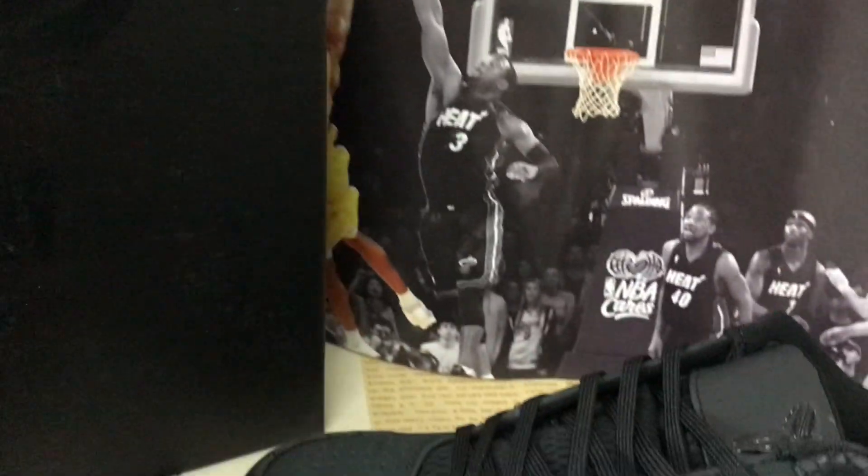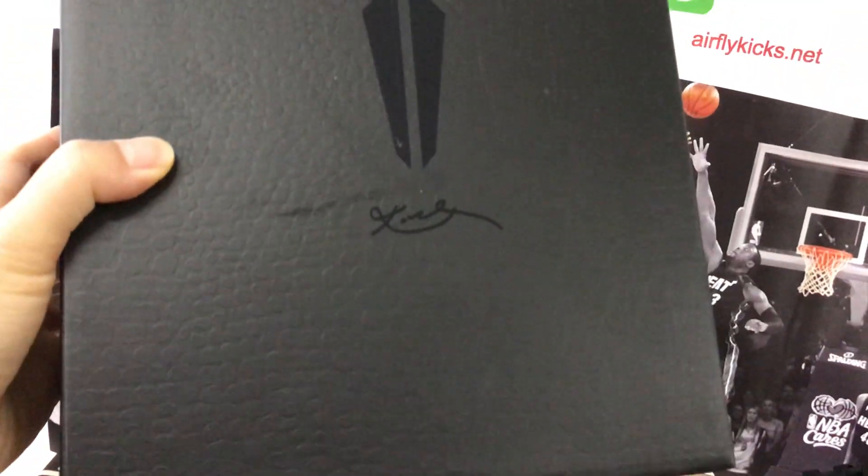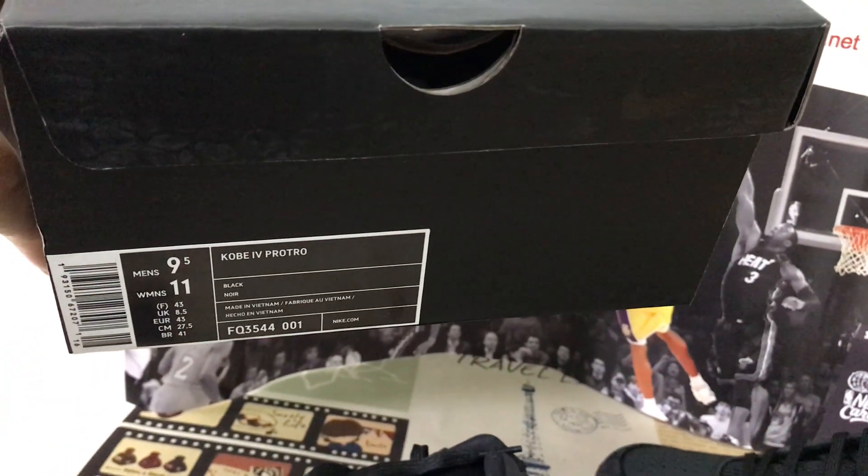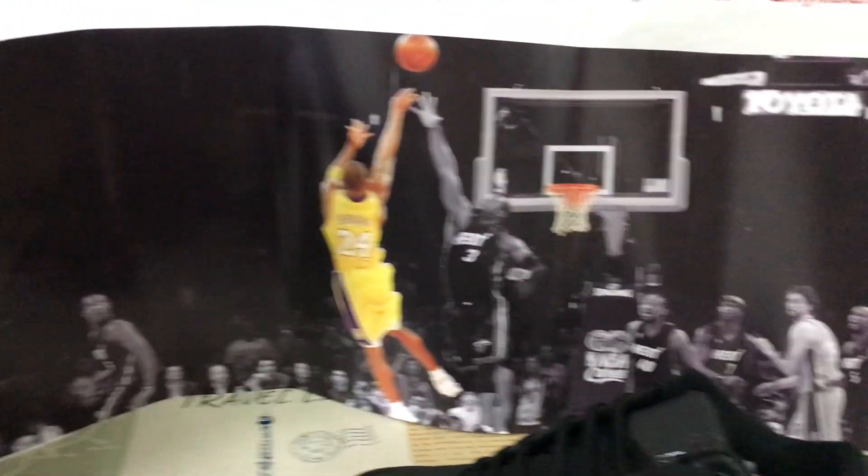The shoes come with the original copy box with snake texture, the box label, and it comes with packing paper.